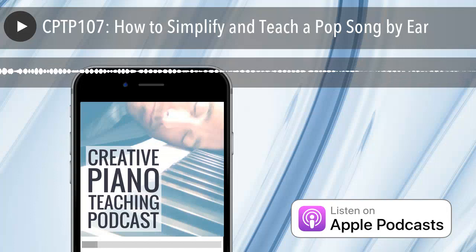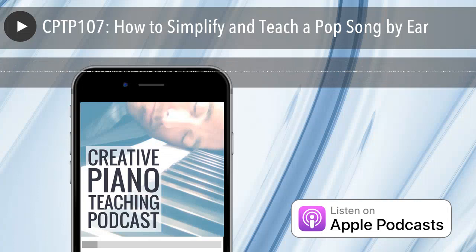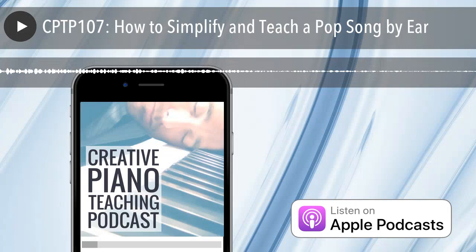Let me just go through the steps again. First: listen to the song on YouTube with your student in the lesson. Second: ask which bit they want to learn — go to that segment of the song and listen to that. Third: how are you going to learn it? There are three parts to step three: are we going to learn it by ear, by chords, or with the sheet music? Today we've taken the path of learning by ear.